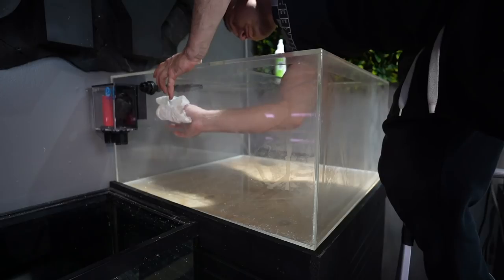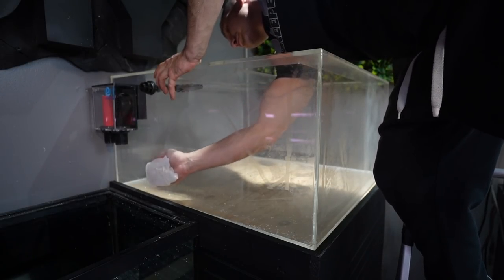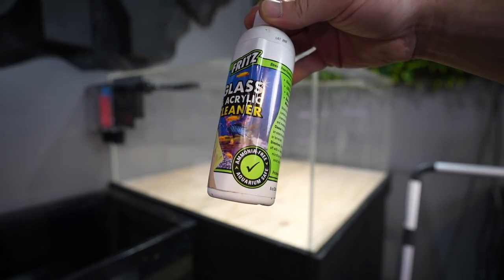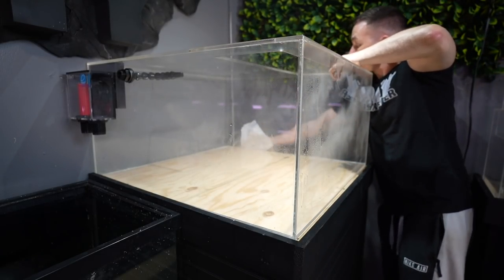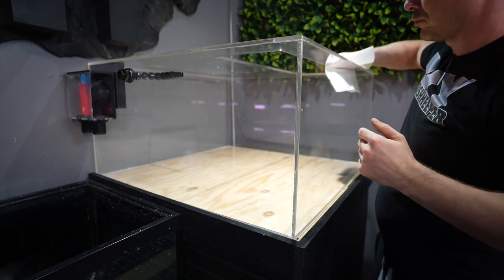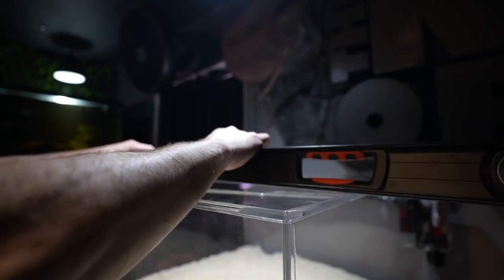Before there's even water in the tank, one of the things I had to do was clean the tank — I wanted it to look brand new because these tanks are brand new. I took some Fritz glass and acrylic cleaner, which works really well on acrylic, and cleaned the insides and outsides of both tanks because they definitely needed it.